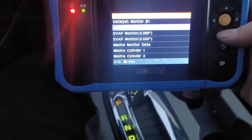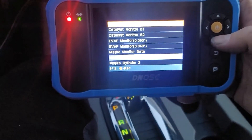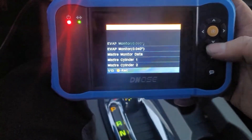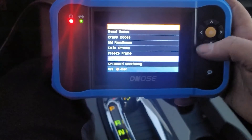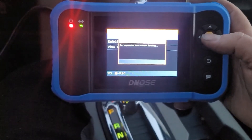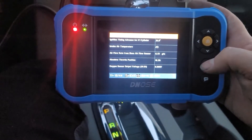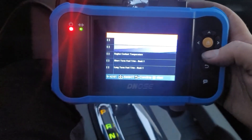Let me go ahead and start the car. I looked at this a little bit earlier — this is where you can read and plot live data, which I thought was pretty cool. Let's look — that's not the live data. Data Stream, View All Items — that's showing me live data but not the plot. Oh, here we go: View Graphic Items. This is what I was interested in.